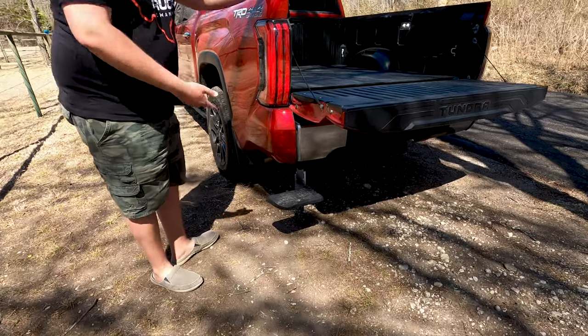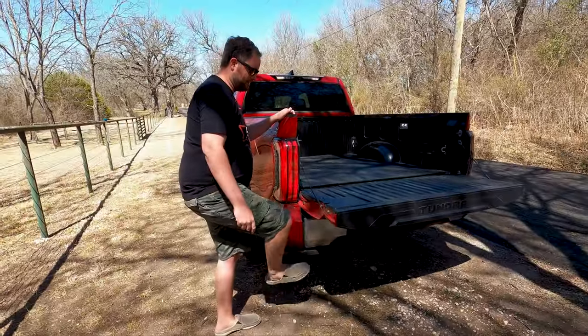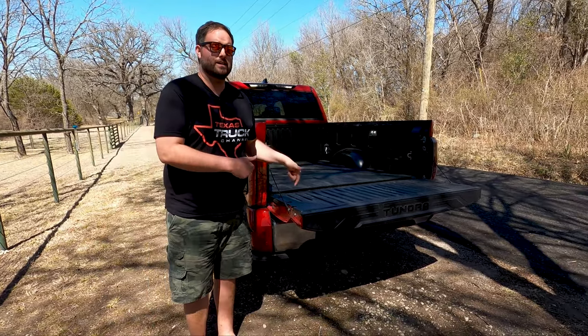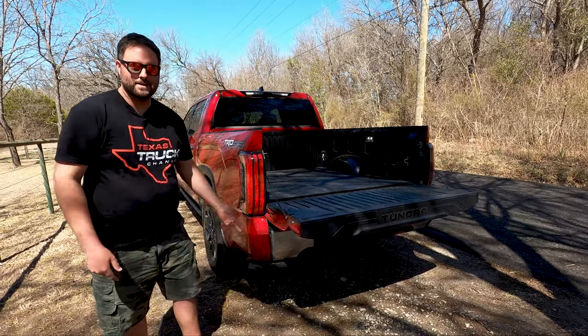You do have a step to get up — that's optional. This is a $399 option for this truck. On the higher levels — the 1794s, the Capstones — that can be optioned as a power feature. So when you bump this elbow, the gate drops and the step pops out. That's pretty cool.